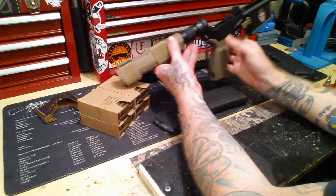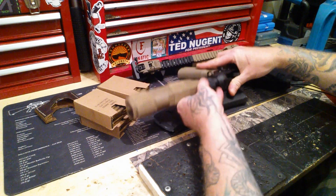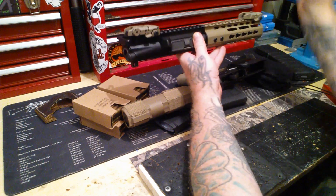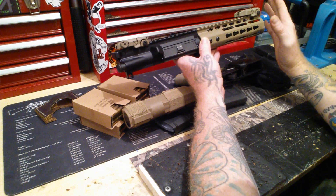It does have a bad lever. I'll show you that real quick. These are not iron sights, obviously — but they are iron sights, right? Anyway.